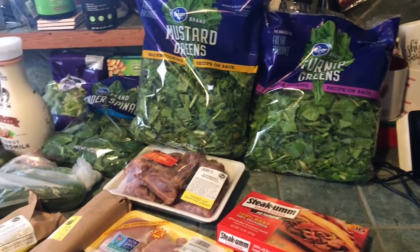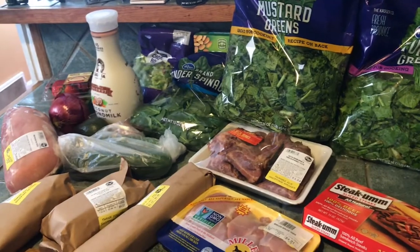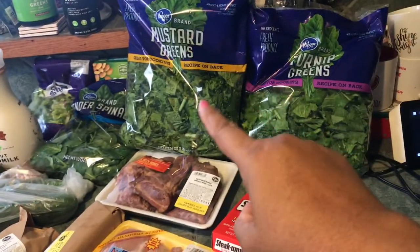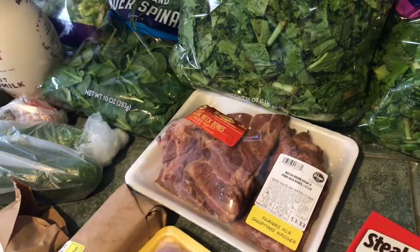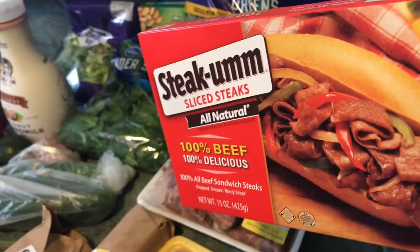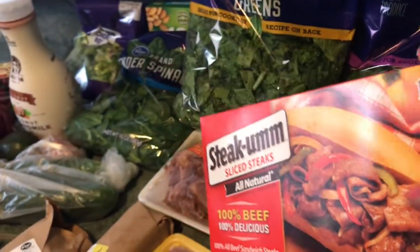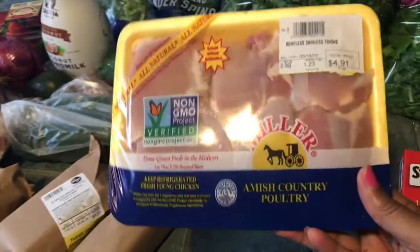Quick grocery store run. Now I'm about to meal prep. I'm gonna make mustard and turnip greens with my smoked ham hocks — I haven't had smoked ham hocks in a while. I'm also gonna make some little tortilla type things, and I've got some more skinless thighs.